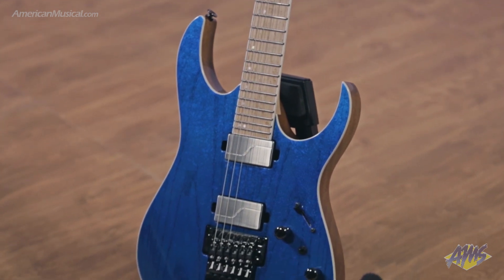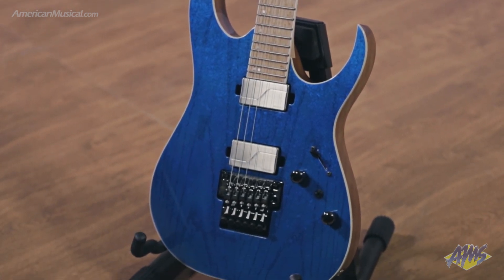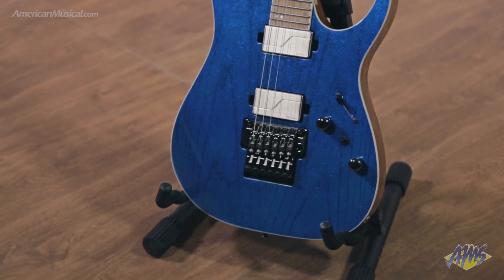Hardware-wise, we have the Lo-Pro Edge Tremolo, Locking Nut and Gotoh Tuners, and they're all finished in black chrome.